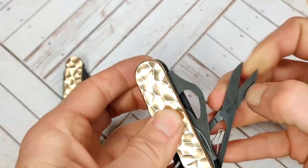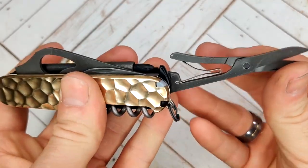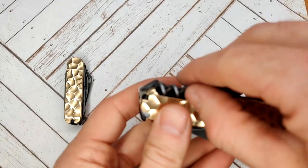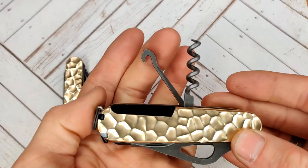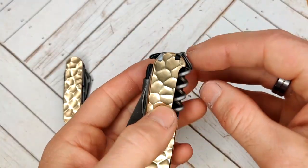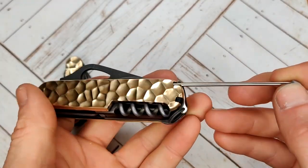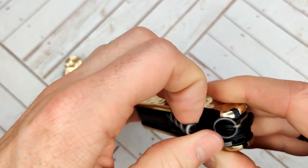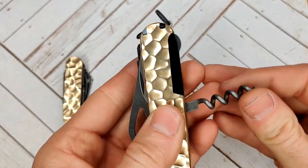On the very back we have the scissors, and back here we have the corkscrew and the universal hook. These are plus scales, so they have the pin but they do not have the needle. On usual plus scales, back here you'll have a slot for the needle, but these scales do not have that slot.